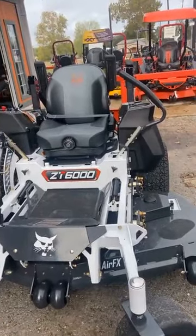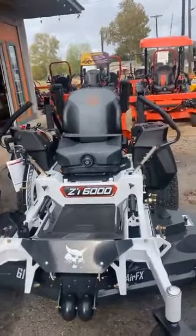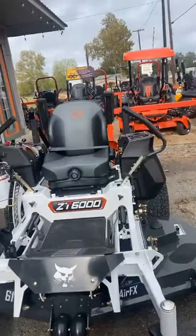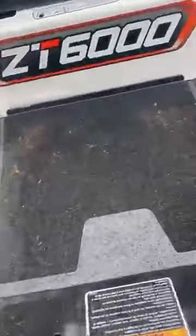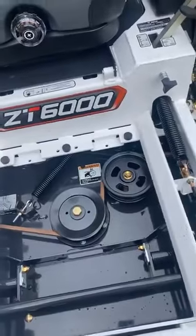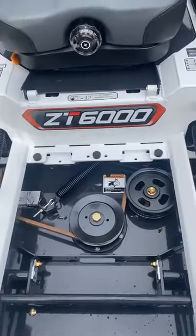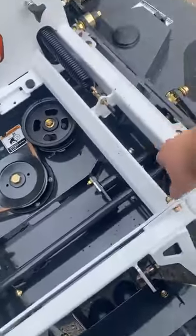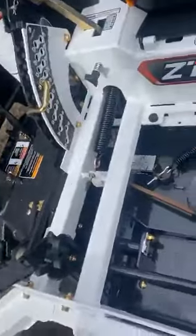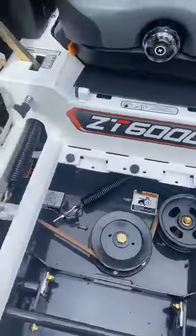This is the Bobcat ZT6000. A couple things I want to point out that I obviously like: the suspension seat, the foot pad has these handy-dandy lifted areas so you can clean out your mower very easily, tensioner spring is easy to get to. And by the way, guys, this thing is built like a brick house — it's a beast.